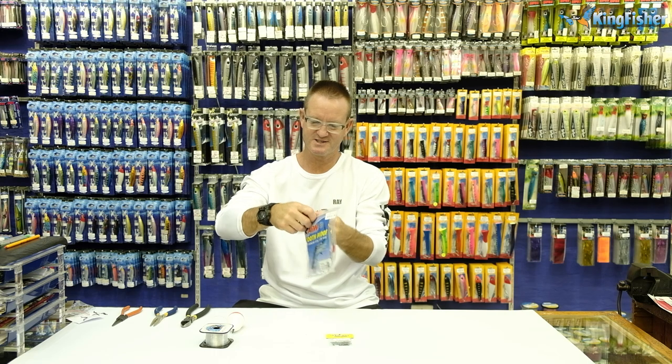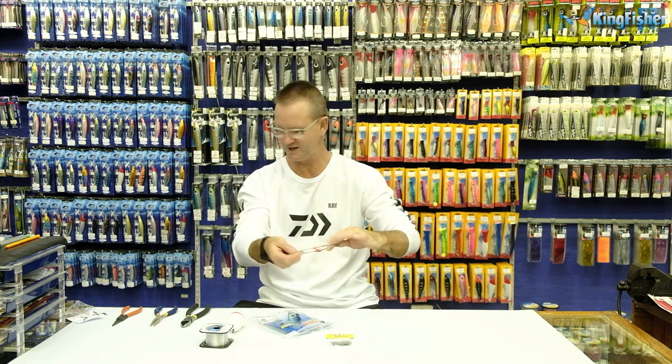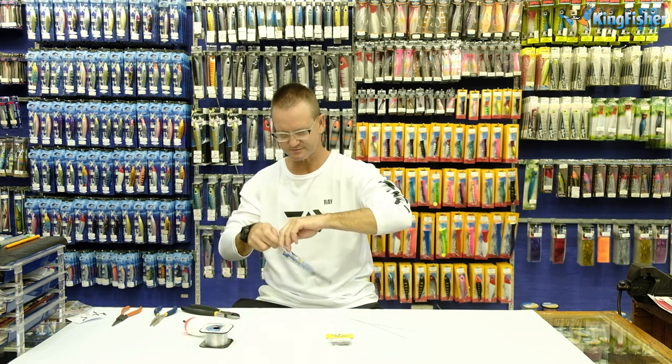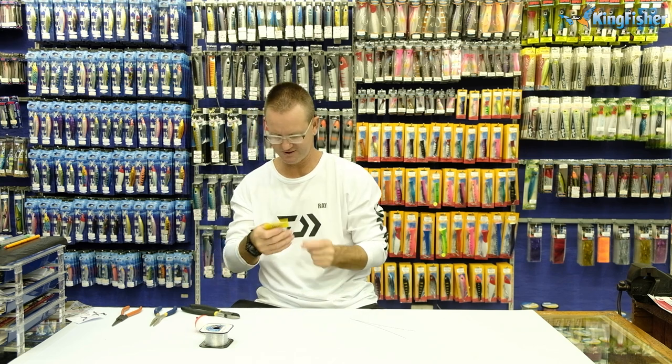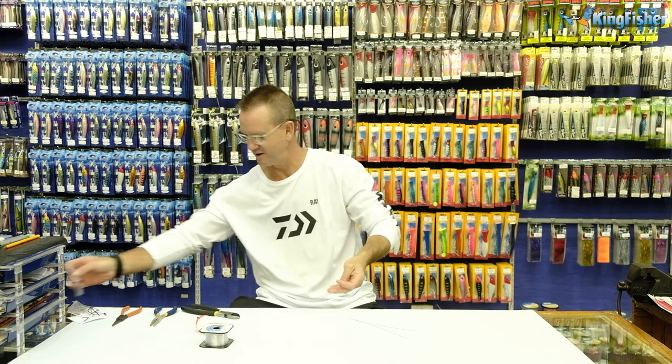We use number six American fishing wire to make them, and I'm just going to cut myself two pieces very quickly. I'm going to get my barrel swivels — open the packet and just grab one of those.